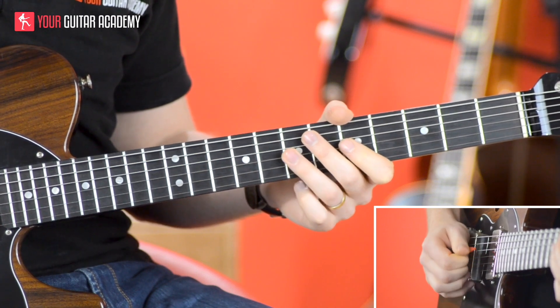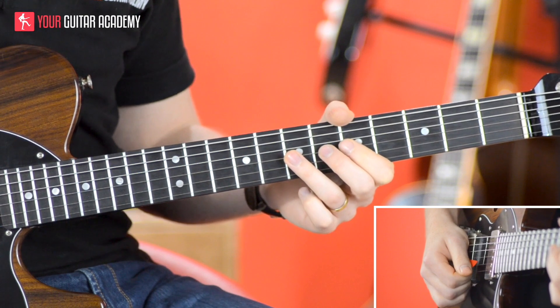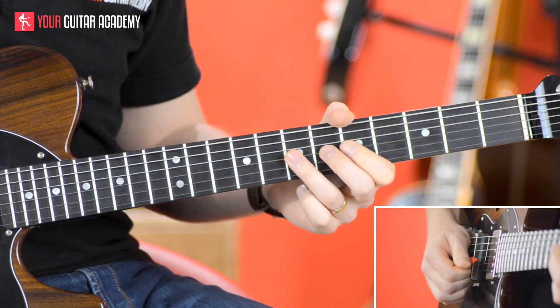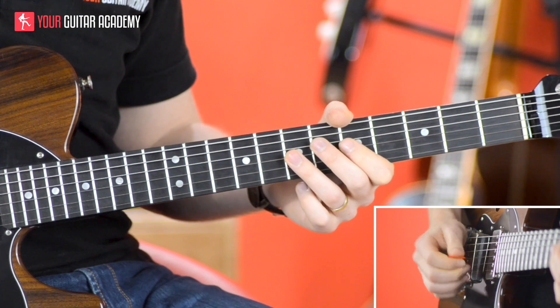So we get that — just kind of like how we start the track — and then a seven upstroke. So we get: down, up, down, dead, up. Nice and clear.